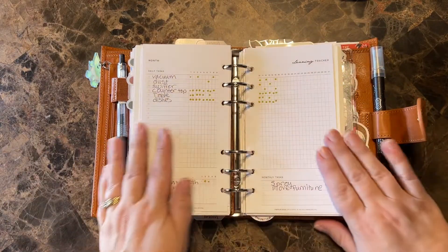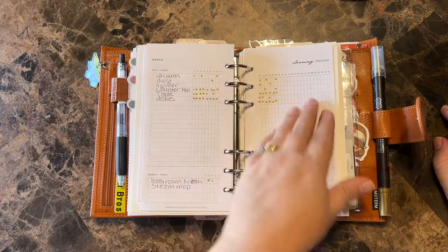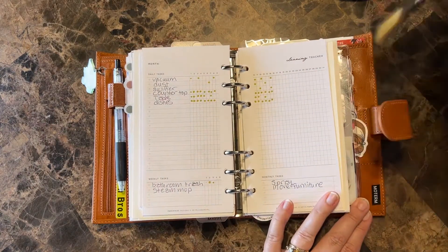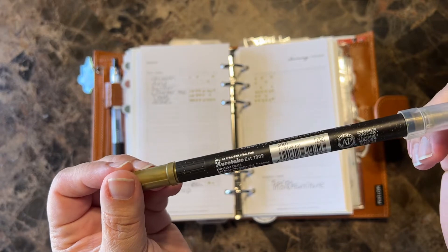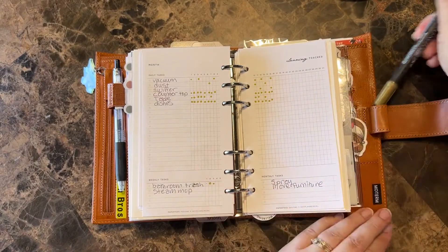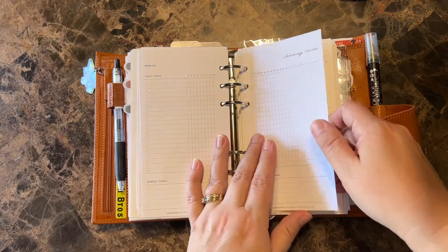I will show this — so this is the cleaning tracker, from that same Paper Tess/Hey Planner Girl home management. I was gone half of the month so I got half of it done. I'm using the Clean Color Dot Metallic — I really liked the metallic ones, this one is gold. It came in a set, and I just used a little tip to mark those down. I need to start a new one for September.